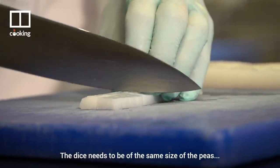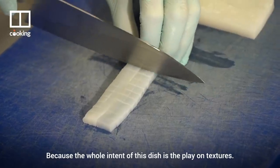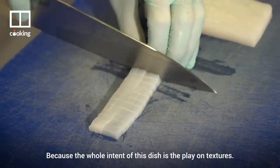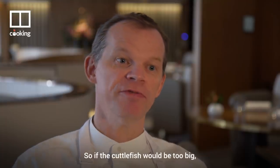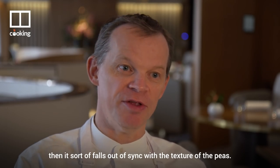The dice needs to be the same size as the peas — the largest size of the peas — because the whole intent of this dish is the play on textures. If the cuttlefish were too big, it would fall out of sync with the texture of the peas.